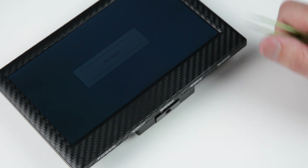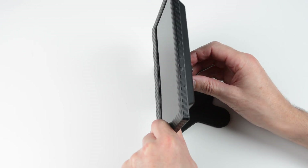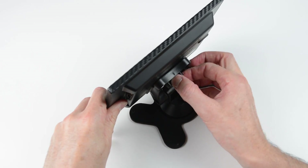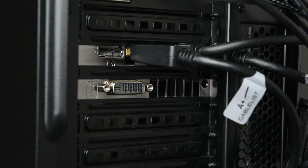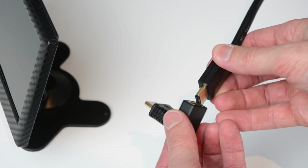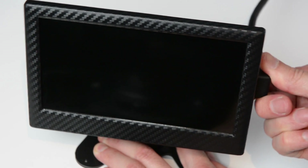This monitor comes with a small stand to hold the screen. Slide the monitor onto the stand and then tighten the back screw. Plug the cable into a free spot on your graphics card, then the other end of the cable into the right angle adapter and then into the monitor.